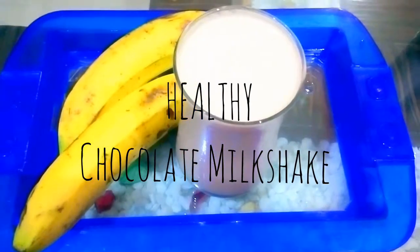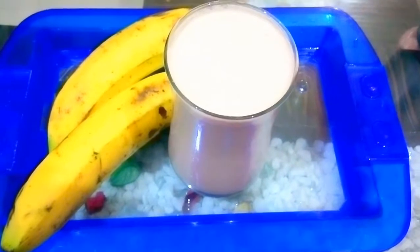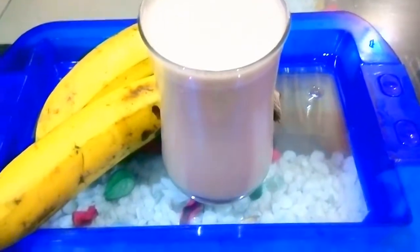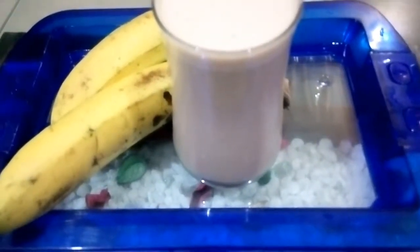Milk is a great source of calcium, vitamin D, and protein, and these are all the nutrients that a child needs. But most kids don't like to have milk, so it's the duty of parents to make milk tastier for them.